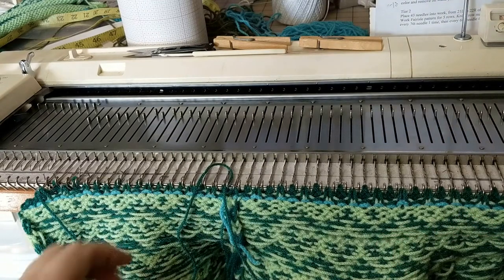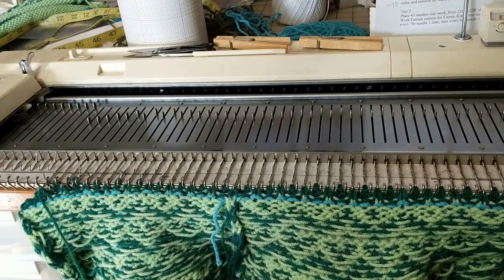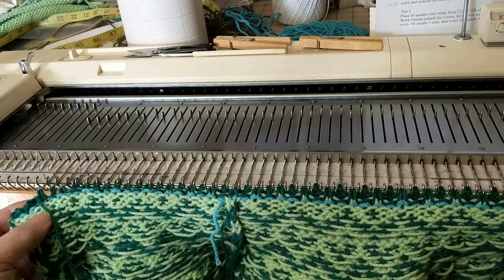I prefer to work from the right side of the bed, but because I ran out of yarn short one row, I ended up with the carriage on the left instead of on the right. And it certainly can be done from either end. So let me show you what I'm going to do.